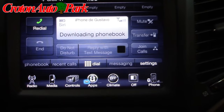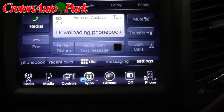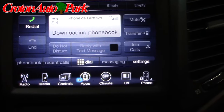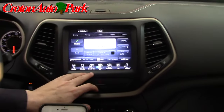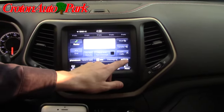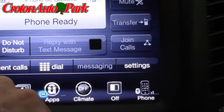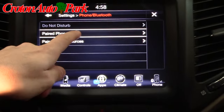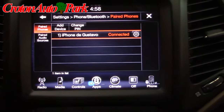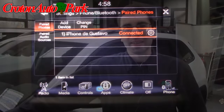That app gives you the ability to remote start the vehicle, lock and unlock the vehicle, or locate the vehicle all from your phone. Now if a phone was not paired, or if the phone was already paired and you want to add an additional phone, you go to your settings, you go to paired phones and you hit add a device. You can pair up to seven devices on the Jeep Cherokee.